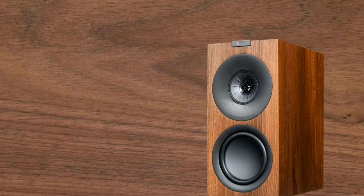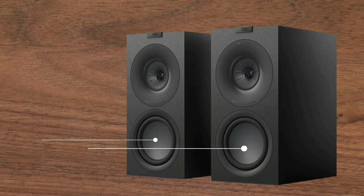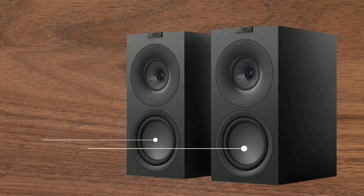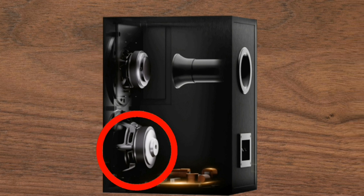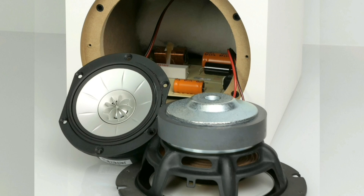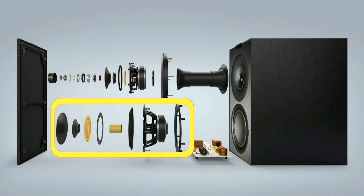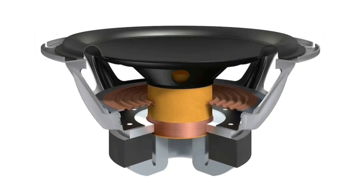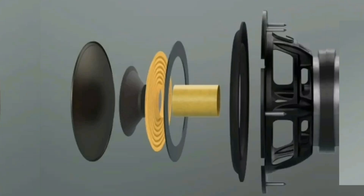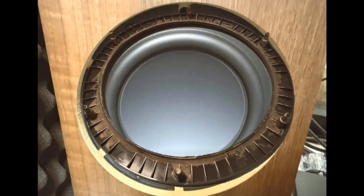The woofer, or low-frequency driver, is 165 mm (6.5 inches) in diameter with a hybrid aluminum cone. Hybrid aluminum is a composite material that combines aluminum with other materials such as timber or vinyl, and is used in various industries including aerospace, automotive, and construction. The bass is powerful and precise when needed, but the speaker is clearly not capable of producing very low notes.